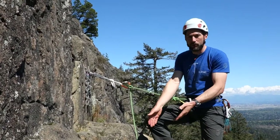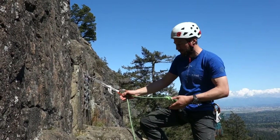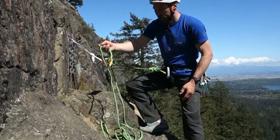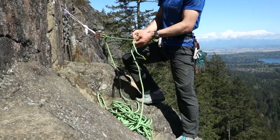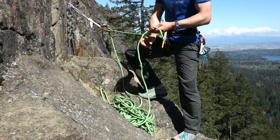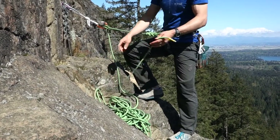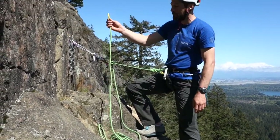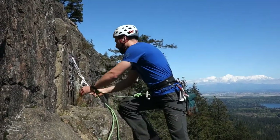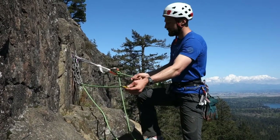I've stacked my rope neatly so my end, which I'm tied into here at my multi-pitch belay station, is on the bottom and my partner's end is on the top. You could be doing the same if you were belaying at a multi-pitch station and then your partner would end up on the top as you belayed them up and into the station. I free the end of the rope from my partner and thread this through the chains.